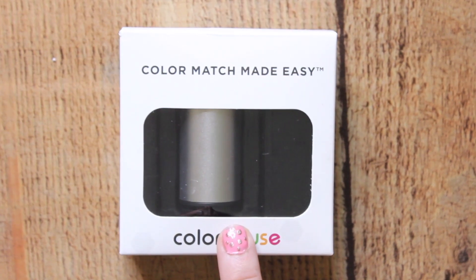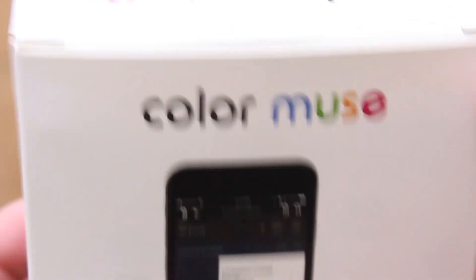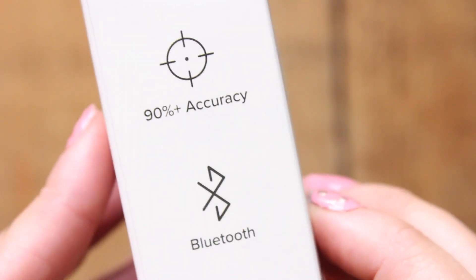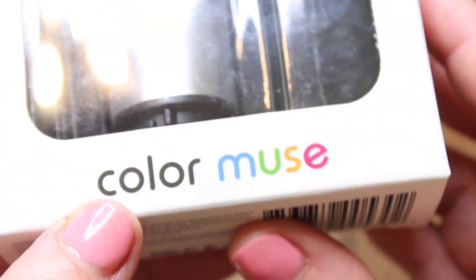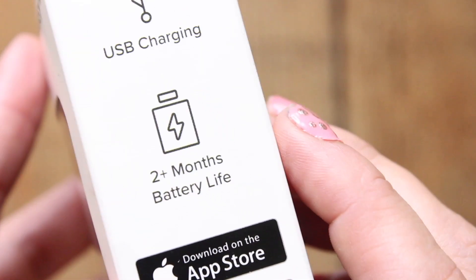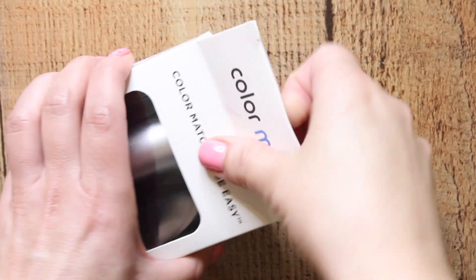Today I'm going to be unboxing and walking you through how to use this Color Muse color match technology device and the app that goes with it. It operates via Bluetooth and charges via a USB port. This thing is extremely accurate, and if you're a designer, plan parties, or do pretty much anything, this is an amazing tool — it will blow your mind. Give me five minutes of this video, you will not regret it.